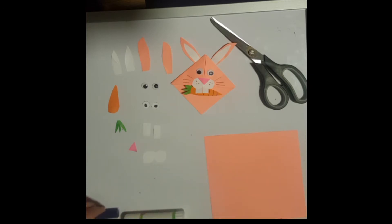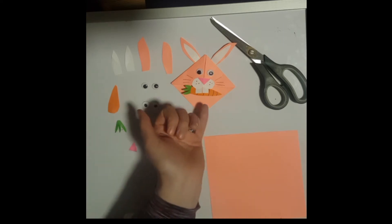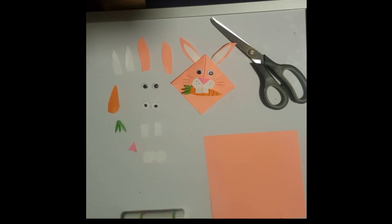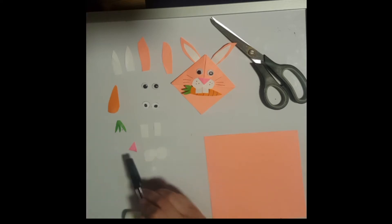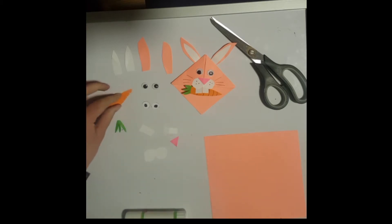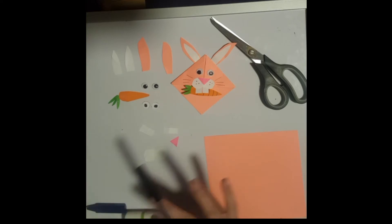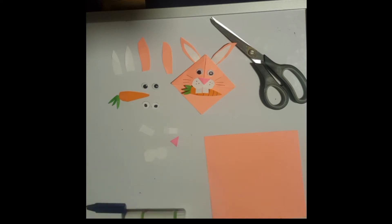Here we have his teeth — just two little strips. Again, they will be glued so you can make them as long or short as you want. This is his little muzzle — it's kind of like a number eight. We just have a little triangle here for his nose. The carrot isn't cut to any particular size — just a little orange paper with a little green section at the top. The carrot is completely optional; you don't have to include it if you don't want to.